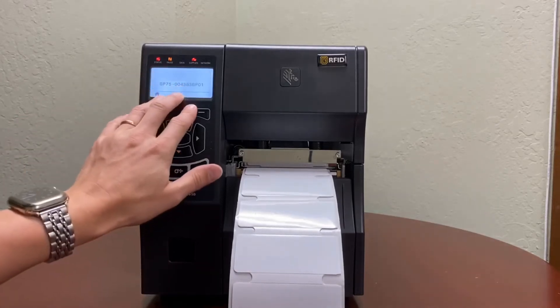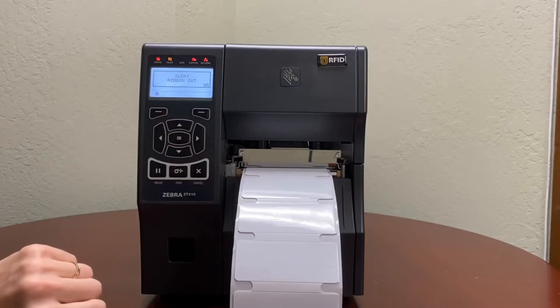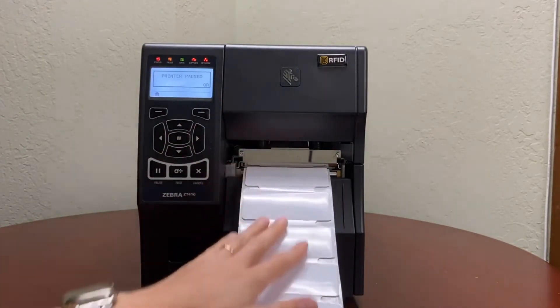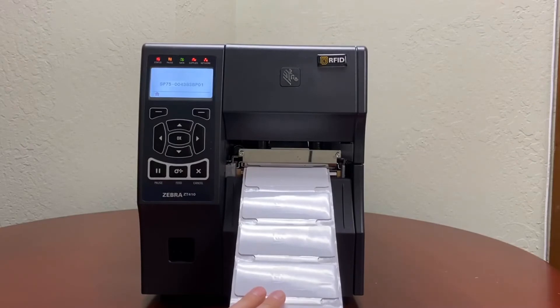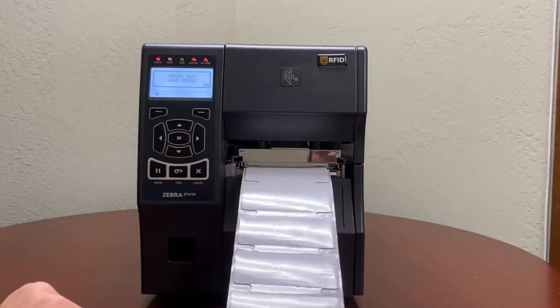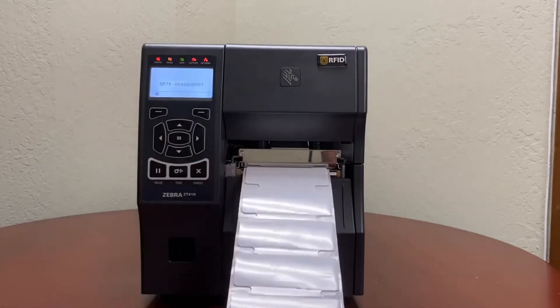I got an error message — it says 'printer paused' and tells me that ribbon is out. If you are using thermal transfer labels, which these are, you need to install a ribbon. So I'm going to be installing a ribbon to be compatible with these labels.